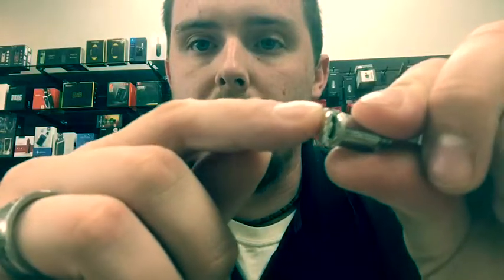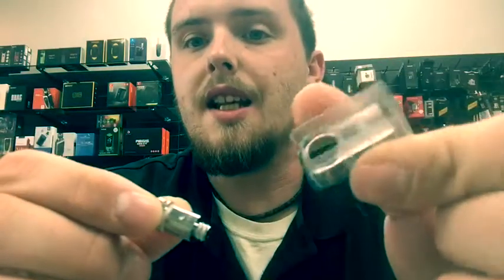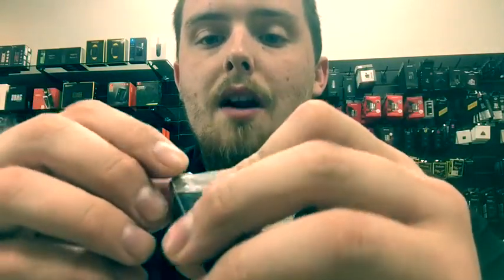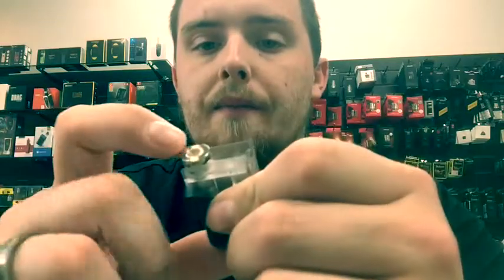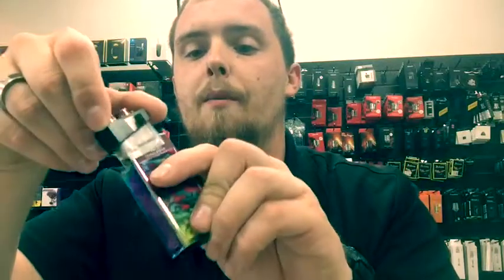You have two little flat sides on your coil — one right here and one on the other side — and they're going to go to the skinny side of your pod so that it fits in properly. It'll fit in any way if you force it, but you don't want that. It just pops in like that, press fit, and it pops right down in there.